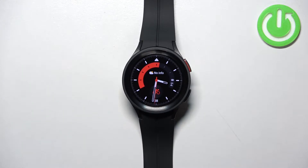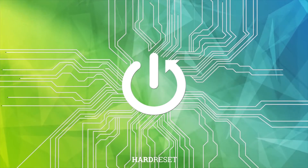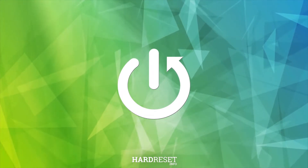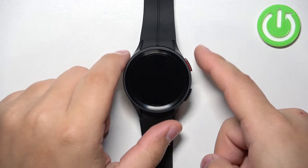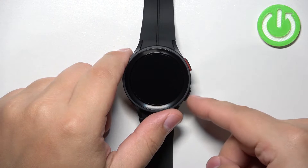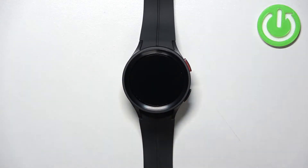Welcome. In front of me I have a Samsung Galaxy Watch 5 Pro, and I'm going to show you how to wipe the cache partition on this device. First, we need to enter the boot menu. To enter the boot menu, we need to press and hold the Home button and the Back button together.